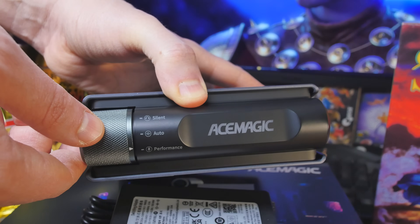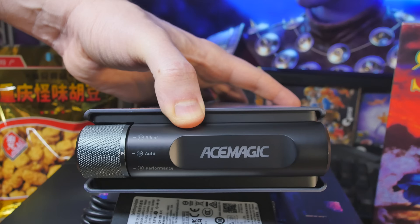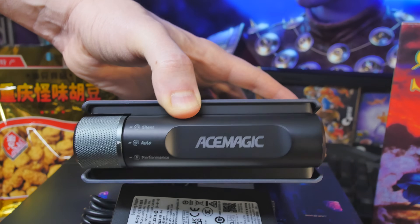In the middle setting — auto — it'll go up to about 45 watts, fans ramp up and down, and it's good for general use, indie gaming, whatever. If you need a little extra horsepower, crank it up to performance mode and you're going to get a few extra FPS in your games, pushing this to around 55 watts.